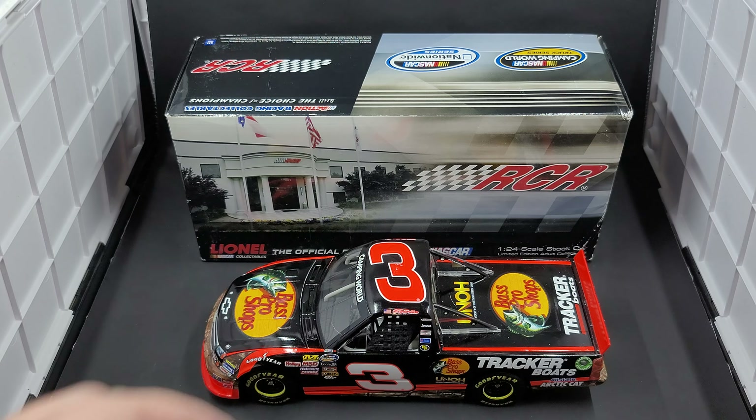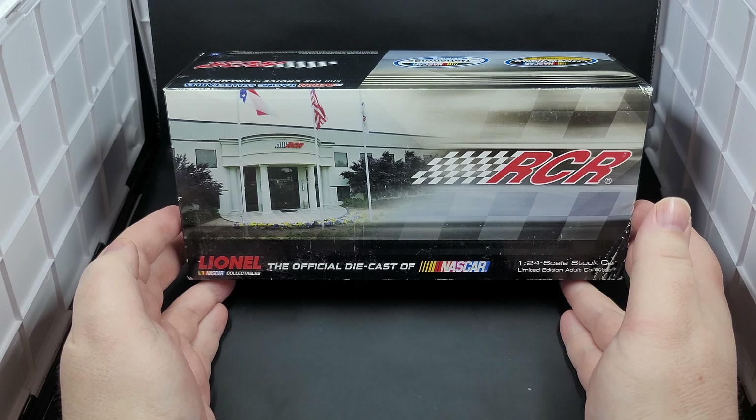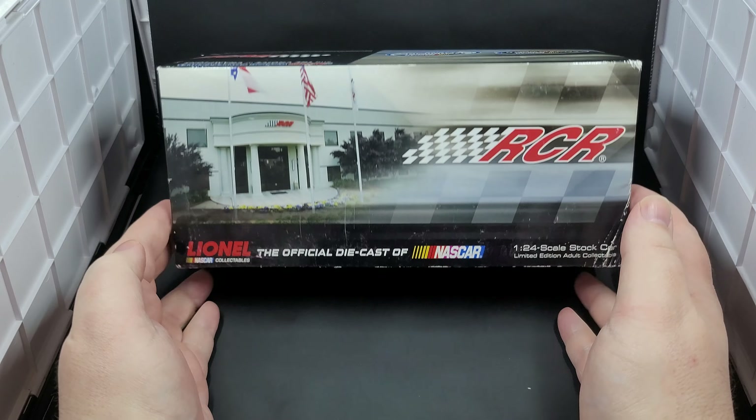Before we get to the diecast itself, let's go ahead and take a quick look at the packaging. It comes in your standard Lionel Racing 2012 shoebox style packaging featuring RCR checkered flag artwork in the background as well as an image of Richard Childress Racing. Got Lionel Racing, the official diecast of NASCAR, as well as 1:24 scale stock car, limited edition adult collectible.